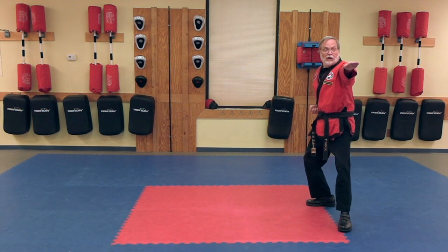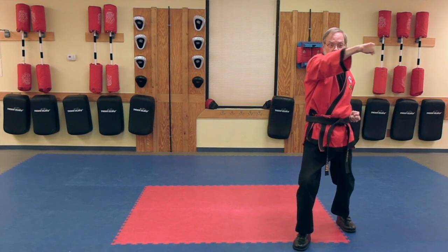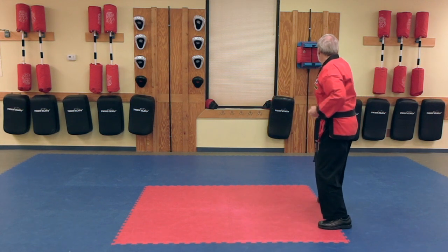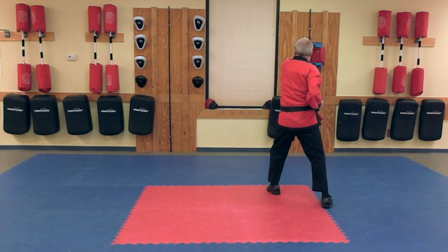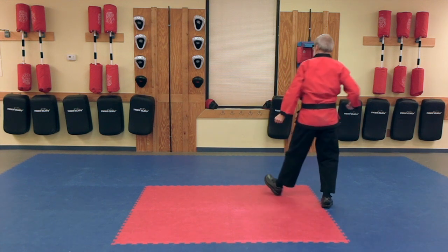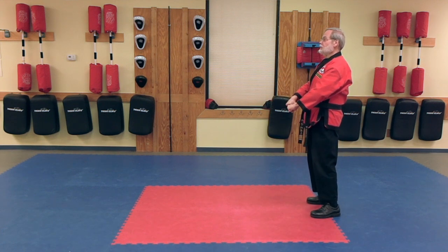Knife Hand Strike. Lunge Punch. Knife Hand Strike. Lunge Punch. And then back to our Parallel Ready Stance.